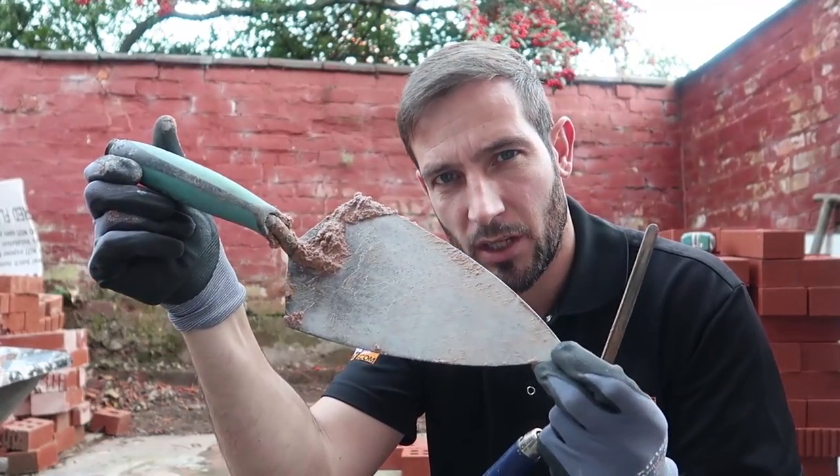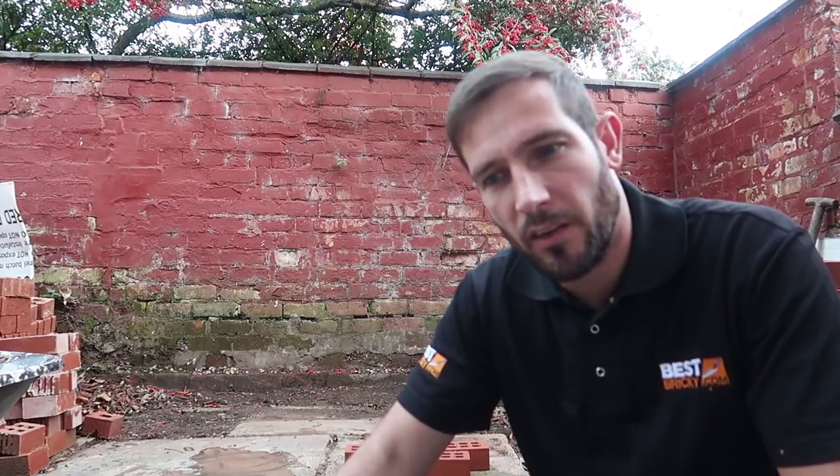This is why I'm using this 10-inch ox trowel today. Let's see what we get on. Forgot to mention, we're going to do a two-brick by two-brick pier and then I'll just finish it off with whatever I can find in the garden.